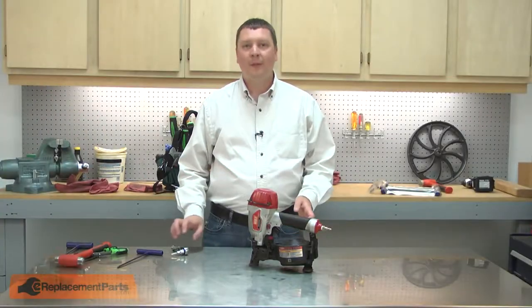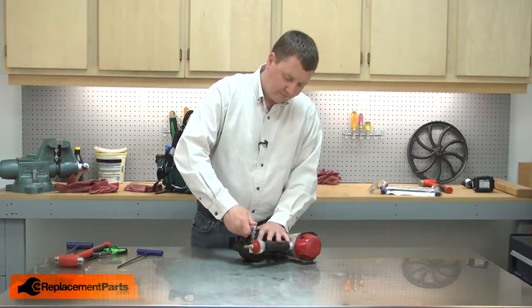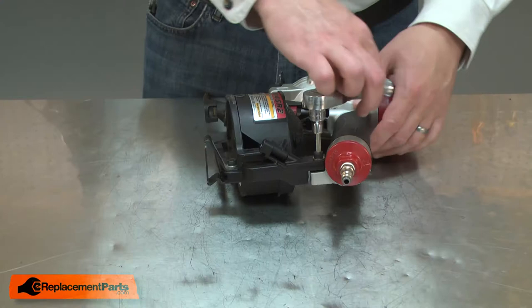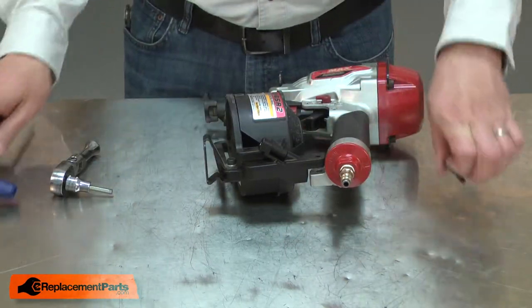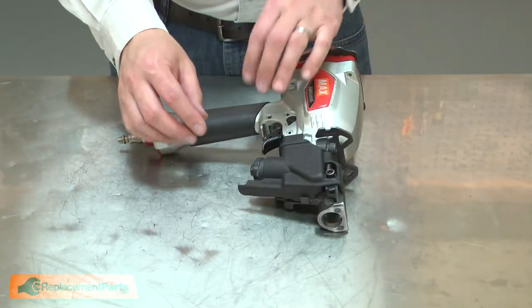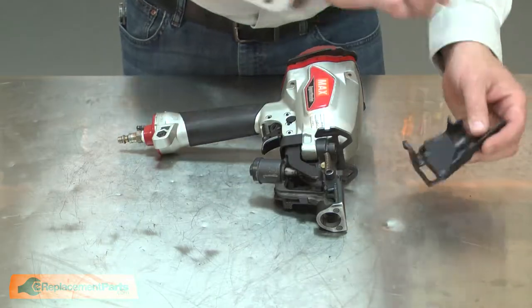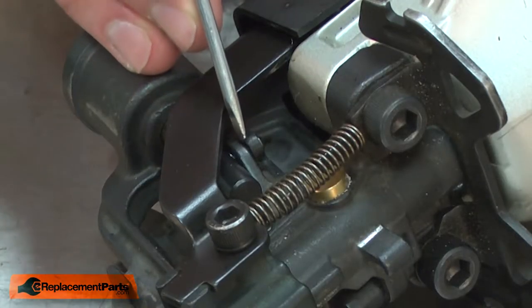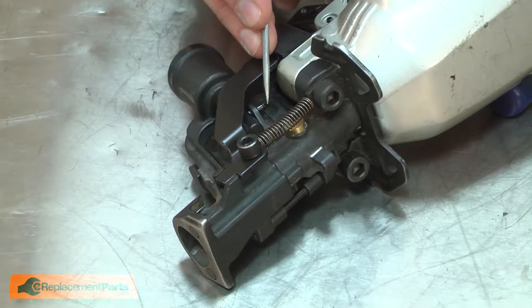I'll begin by removing the magazine. With the magazine removed, now I can remove the nose piece cover. I'll remove the rubber washer from the step pin. Now I can press the step pin through the piston.